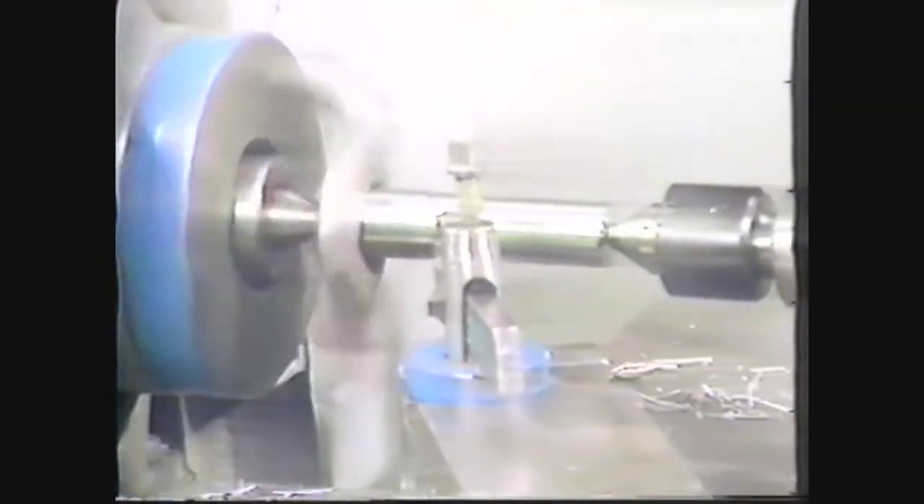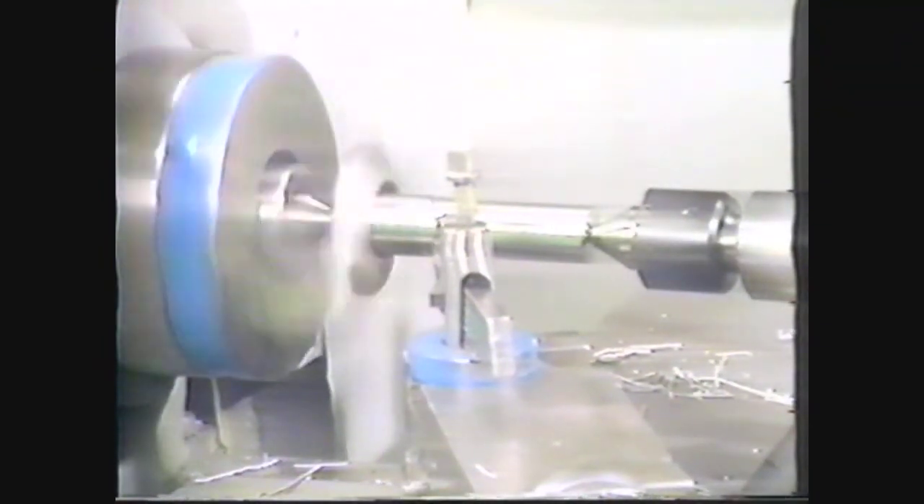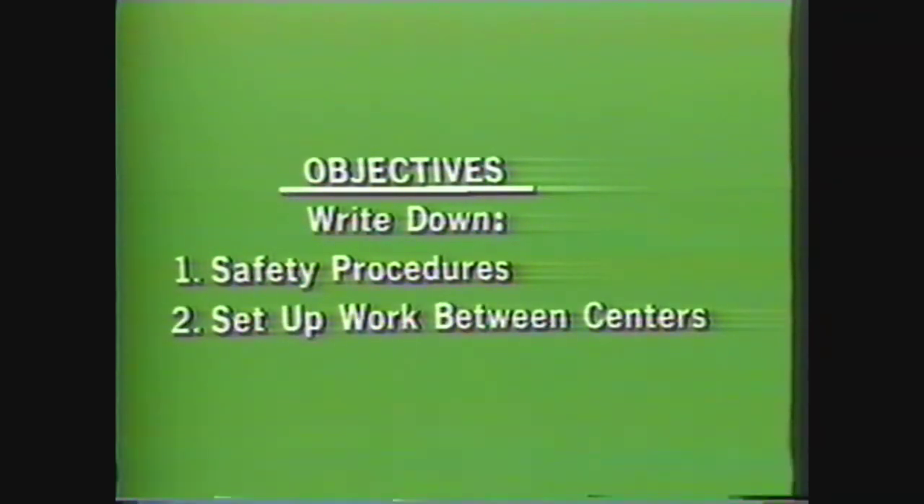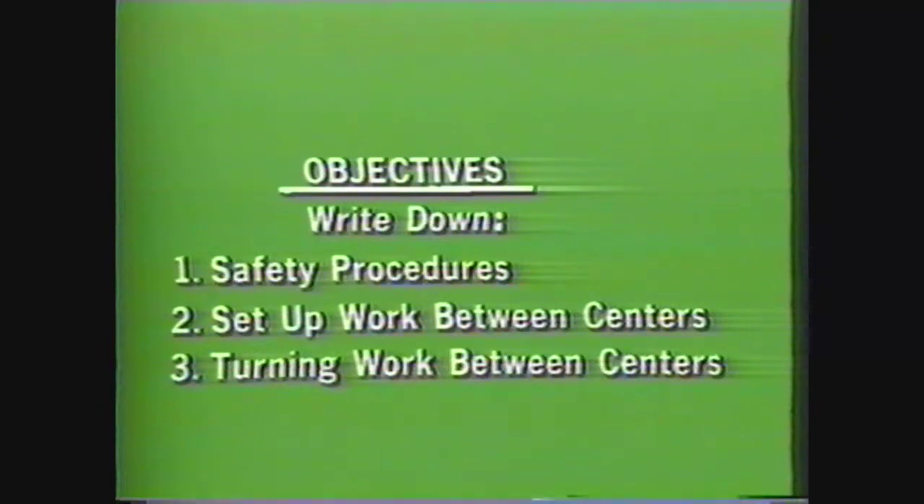This videotape will instruct you on how to set up and straight turn a cylindrical workpiece between centers. After viewing this videotape you should be able to write down the safety procedures required in every machine shop, write down the steps needed in setting up the workpiece before turning between centers, and write down the procedure for turning between centers.